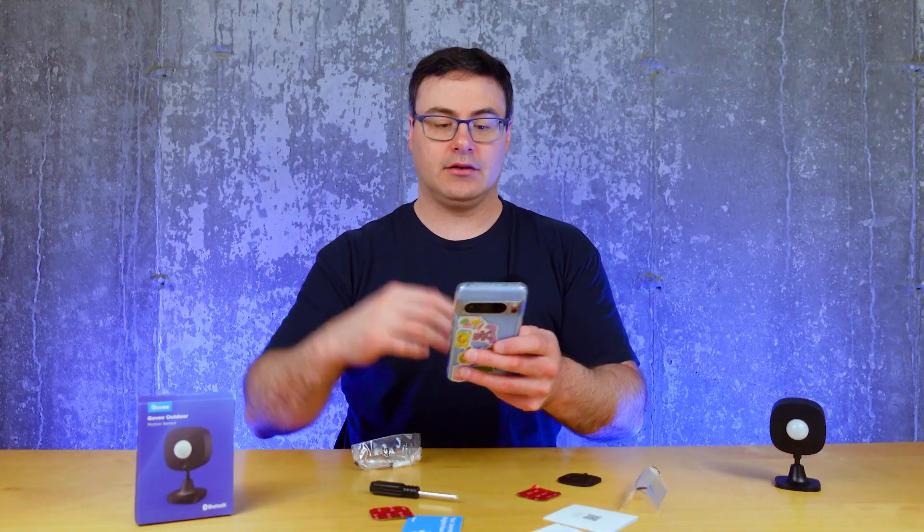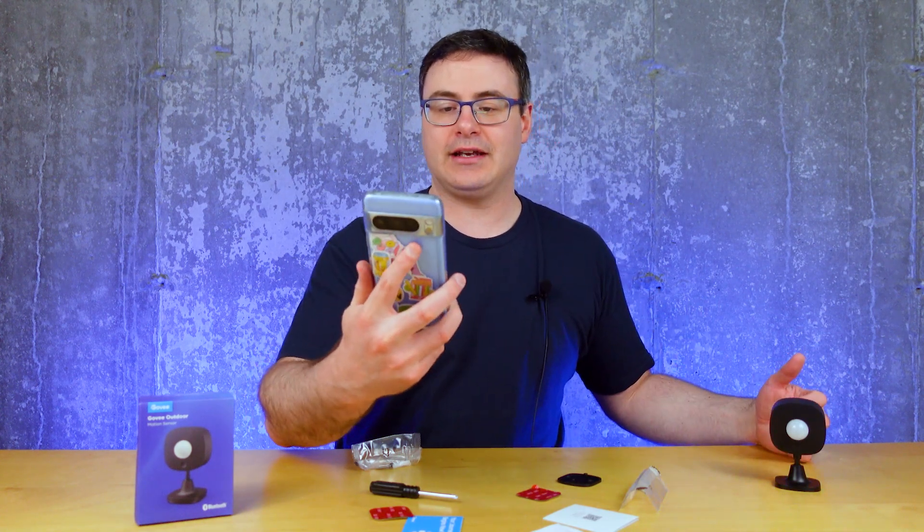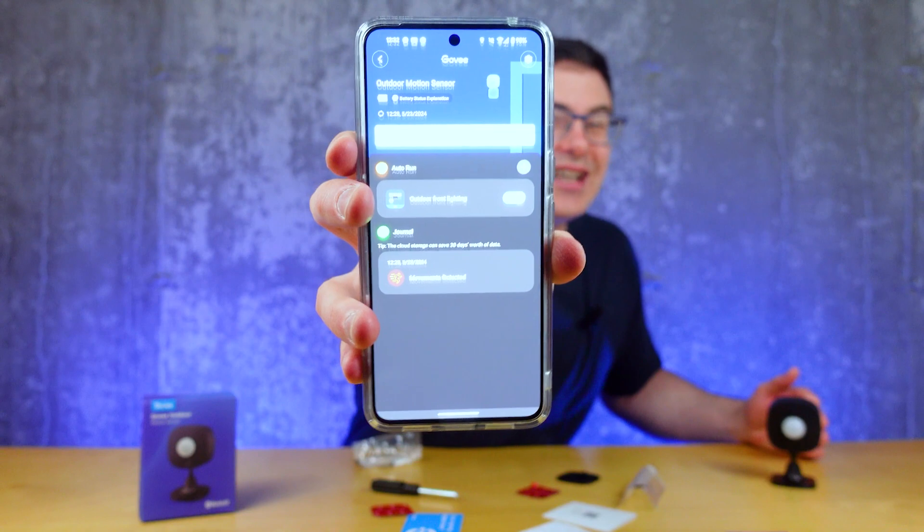You can also set validity/schedule settings — for example, only activating beyond 5 p.m. Though with the light sensor enabled it's going to do that anyway, only turning on your lights when someone's approaching your home in the dark. You can turn on multiple automations, so you could run other lights in different ways. Pretty flexible here.